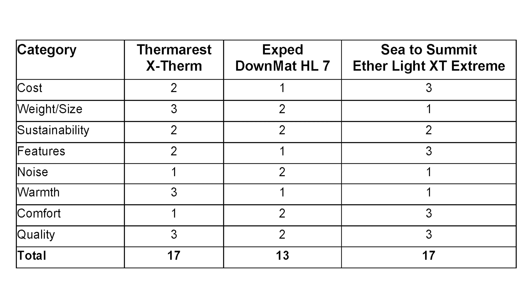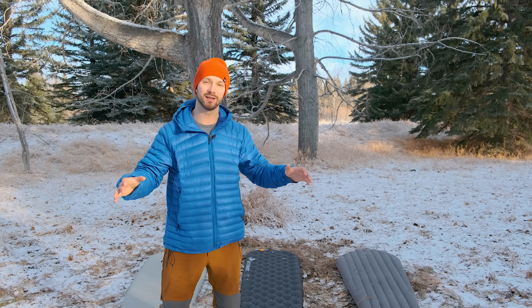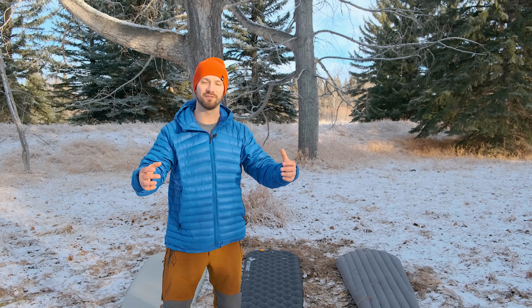Taking all factors — size, weight, cost, warmth, comfort, and quality — and ranking each pad with points from 1 to 3, the X-Therm and Etherlite XT both scored 17 points each while the Downmat fell short with 13. The X-Therm stood apart in weight, size, warmth, and quality, whereas the Etherlite XT Extreme stood out in cost, features, comfort, and quality. All three pads will be good for winter camping. If cold weather really isn't your thing, check out the video in the corner where I compare three three-season sleeping pads.